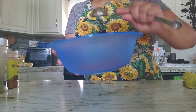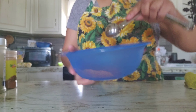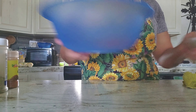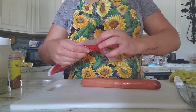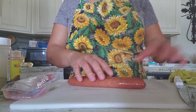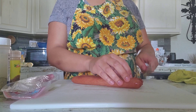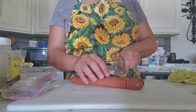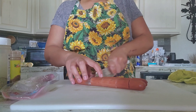So once all that's in there I just go ahead and mix it all together, and that creates our seasoning. Now I'm just going to go ahead and chop up my sausages really quickly because I didn't do it before I started recording. I just cut them in small pieces — again you can cut them at whatever size you want.